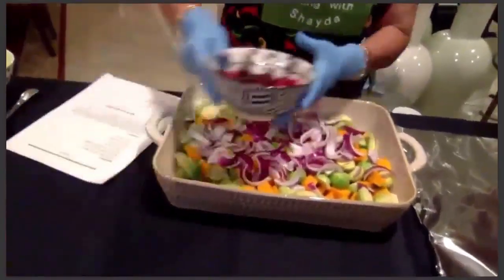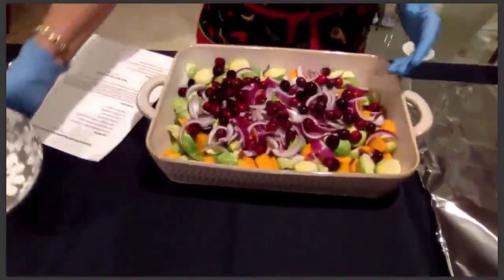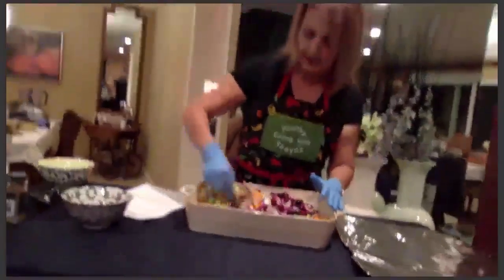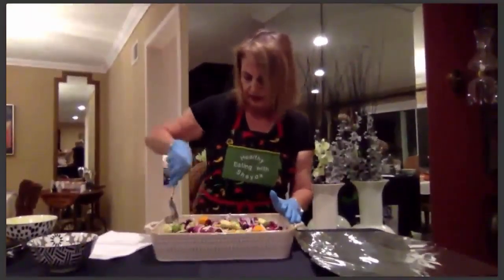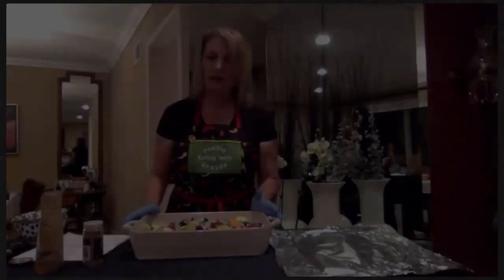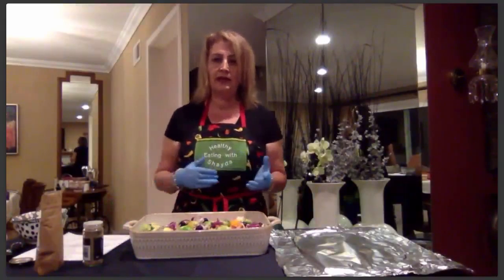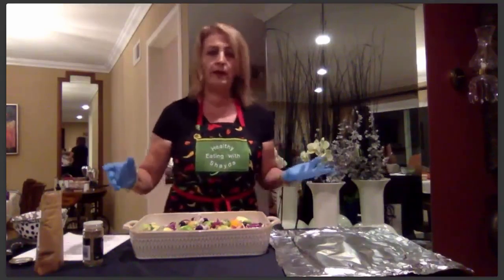Next I'm going to add red onions and fresh cranberries — because what would a holiday meal be without fresh cranberries? I mix it all together so the juice gets into everything. I have to say, our food looks really, really pretty. Now that everything is mixed together, I'm going to add the seasoning.